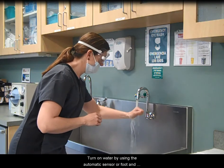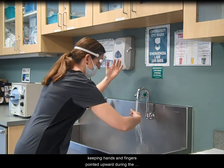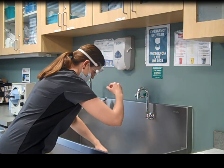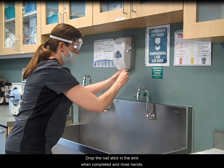Turn on water by using the automatic sensor or foot and knee controls. Wet hands and forearms, keeping hands and fingers pointed upward during the entire procedure. Using the nail stick, clean under each nail. Drop the nail stick in the sink when completed and rinse hands.